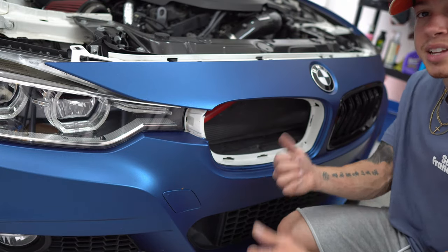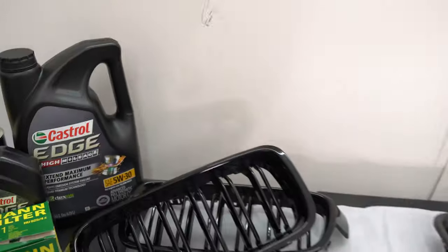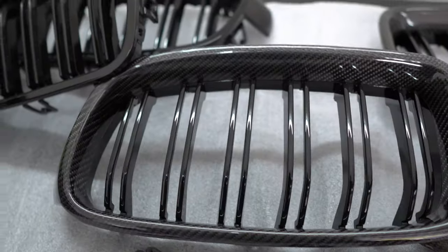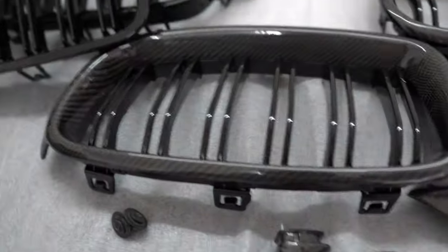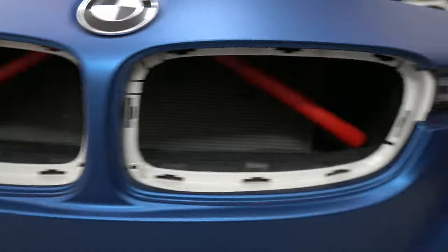I'm putting my finger down here and pushing up while pulling to disengage that one. And with this one and this one, it comes out just like that. We're gonna repeat the same steps on the other side. So we do have the old gloss black kidney grills right here along with the new carbon fiber ones, but before we install those we're gonna go ahead and get this red wrap off.